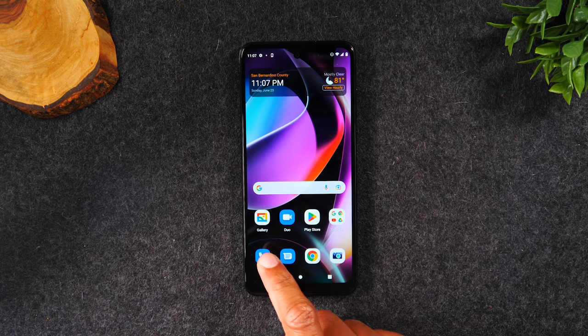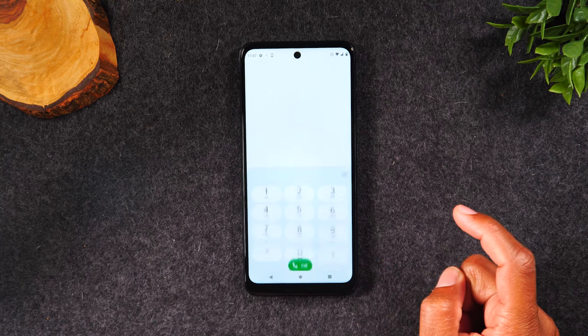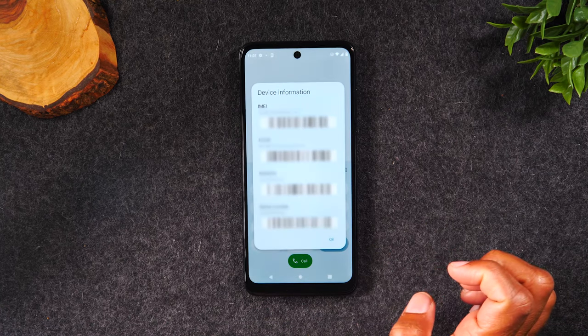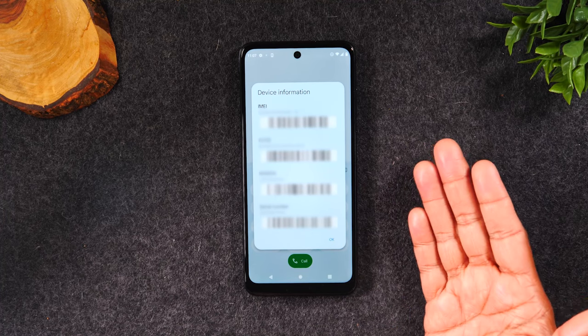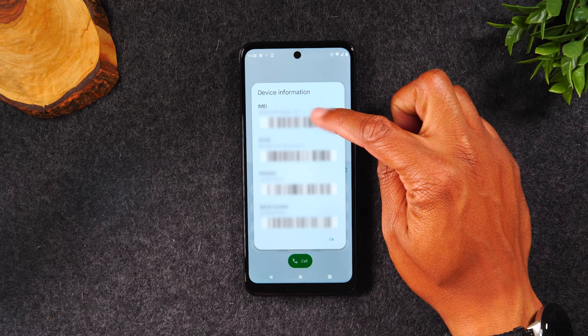The first thing you'll need to do is tap on the phone button in the bottom left corner. Tap on the dialer and you're going to type in star pound zero six and pound. That's going to show you your IMEI information. You'll need to write down this number, the first number at the top here.